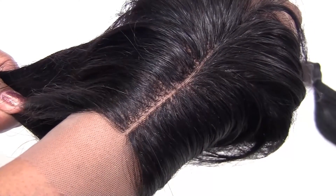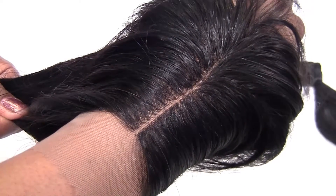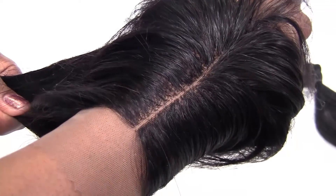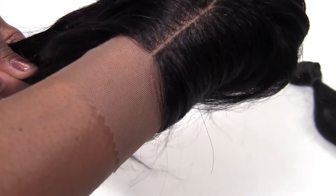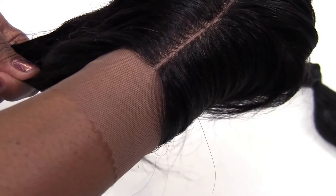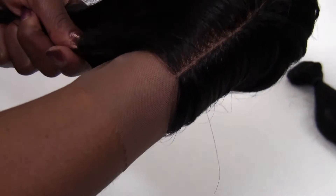Whether you want to glue it down or just wear it behind your hairline, this is basically the effect that you'll get. Of course, you cut all this extra lace off. This lace is a light brown lace — I do offer various colors. Natural lace is basically a beige lace or a pink lace.